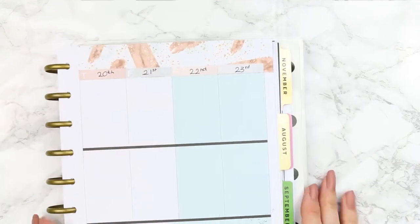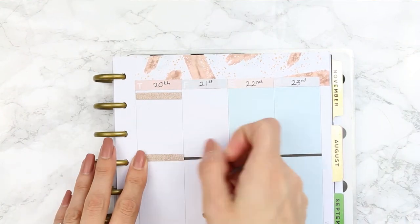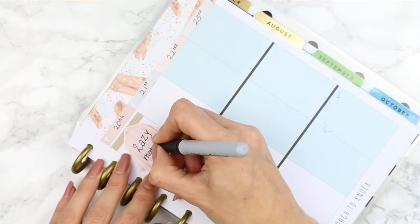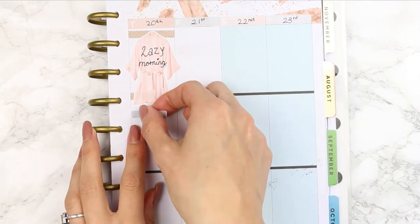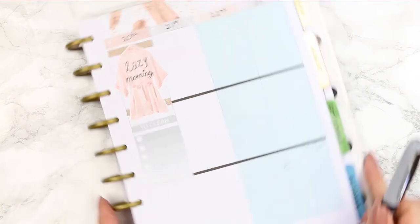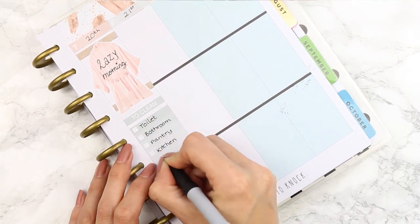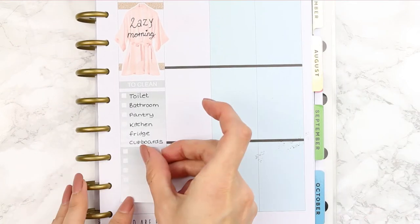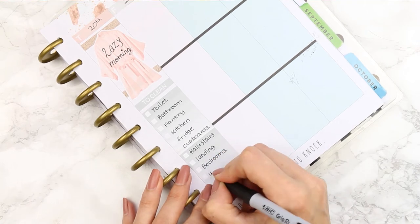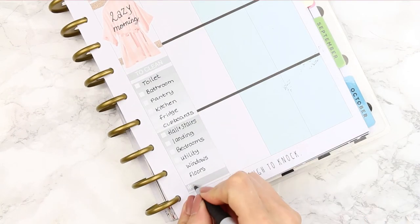For Thursday I took two strips of gold washi and the gorgeous silk dressing gown from the deco sheet to mark that I was going to have a lazy morning — lazing around on social media and taking my time before getting into what I needed to do. Then I put a 'to clean' header because I'm going to be cleaning for the entire day. Whenever I go away I have to do a big spring clean so that when I come home the house is completely clean and organised. I finished with an asterisk to note that my bins had to go out.